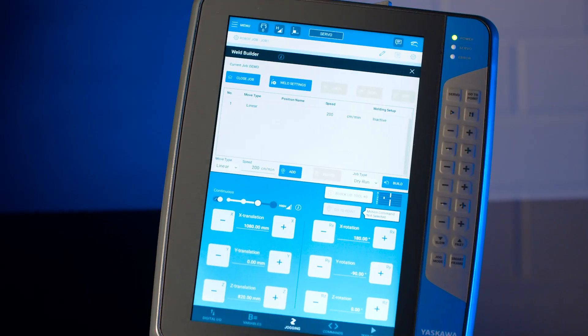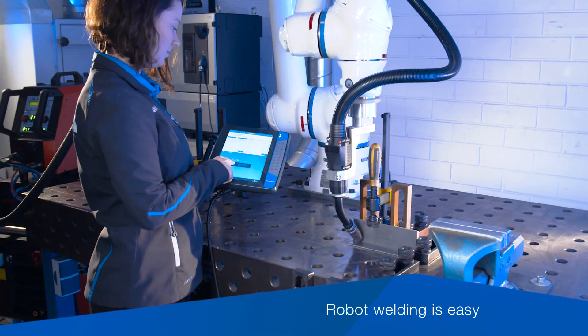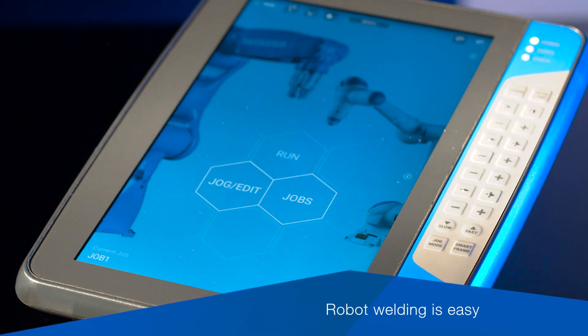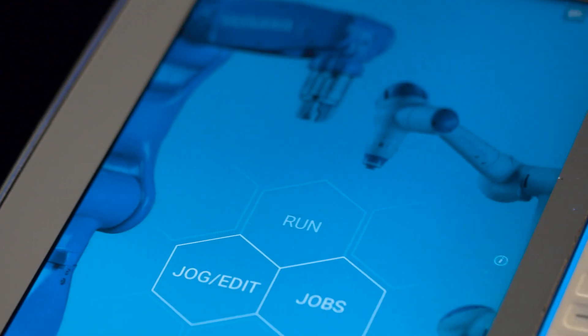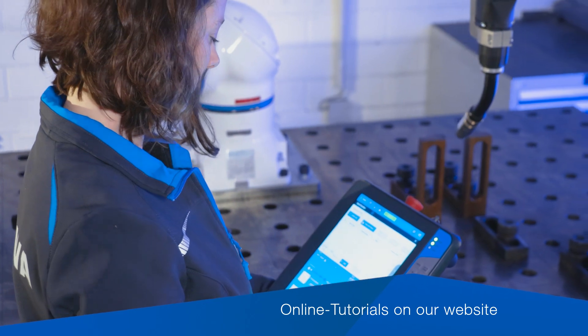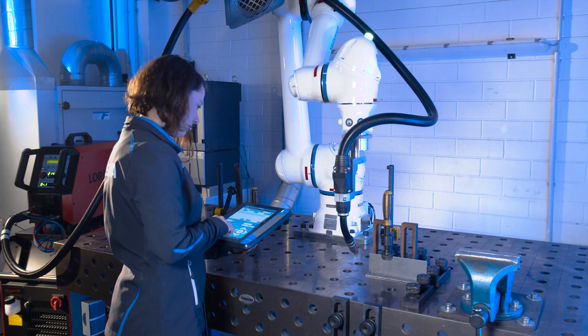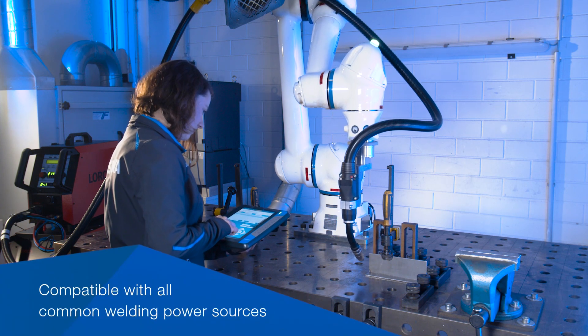With the intuitive Yaskawa Weld Builder, creating welding programs becomes accessible to everyone. All common seam types can be welded without programming knowledge, efficiently and with consistent quality. Understandable online tutorials and intuitive operation keep the learning curve short.